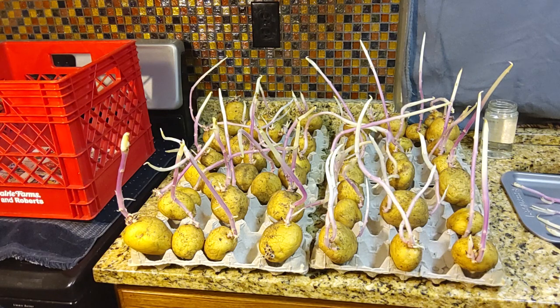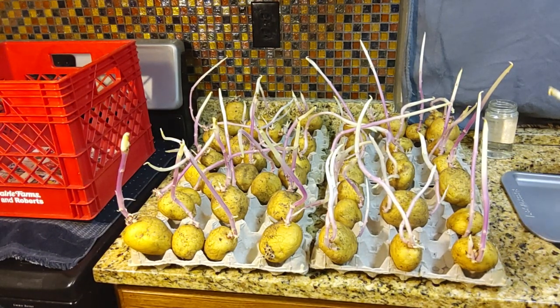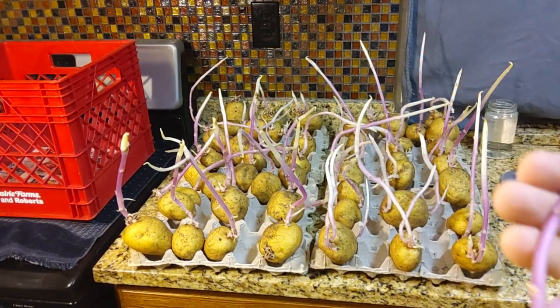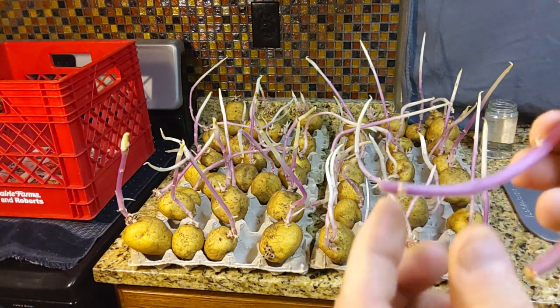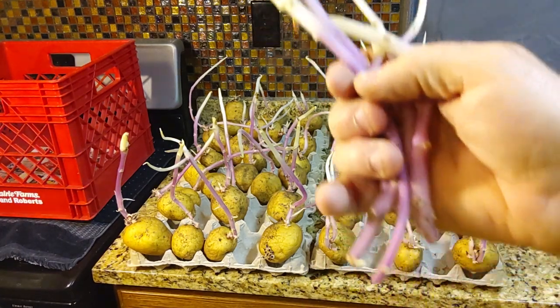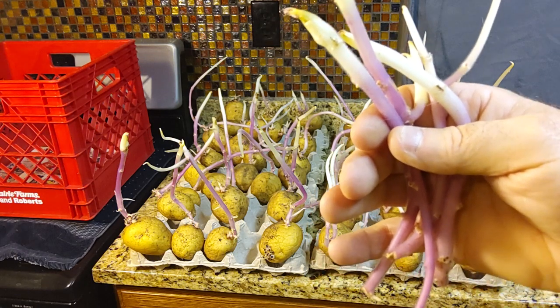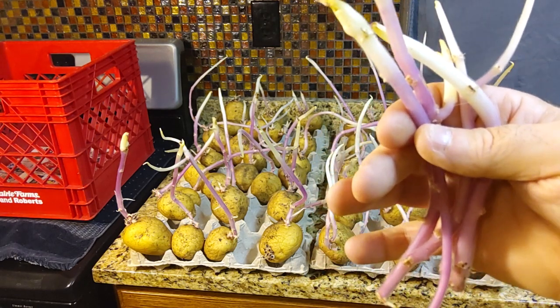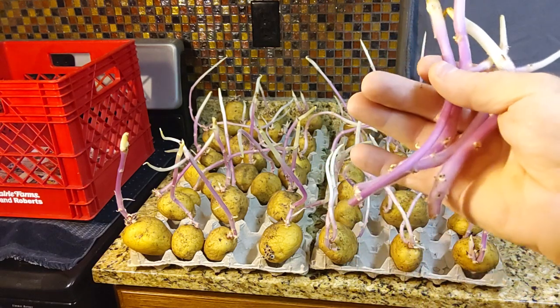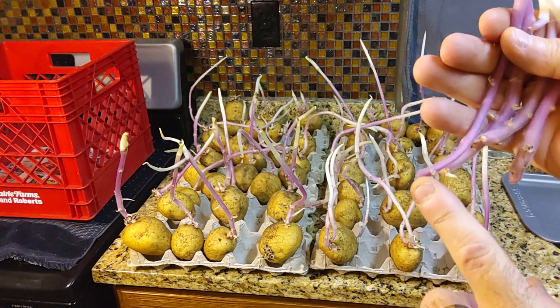I'm going to take these longest sprouts on these potatoes and if I can break them off, I'll stick them in a jar of water. If I have to cut them off, I'll lay them out on a tray and let them heal over a day or two. If you cut these and stick them right in a jar of water, they will root — I've rooted them in a week. The baby Dutch rooted faster than the Yukon Golds, but in two weeks you'll have roots on these things and you can plant them.